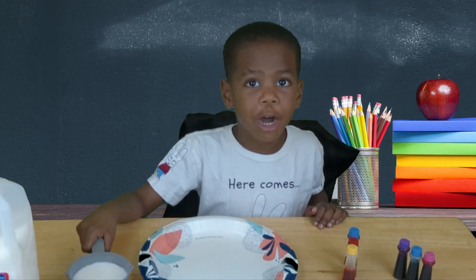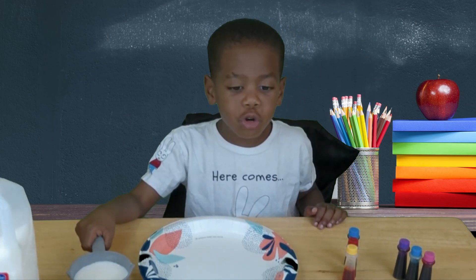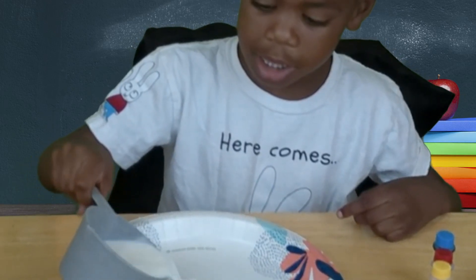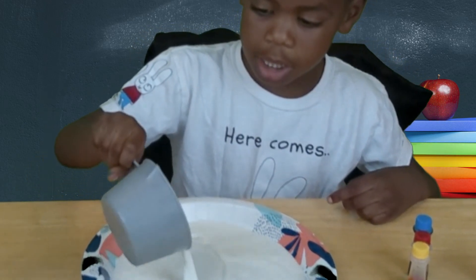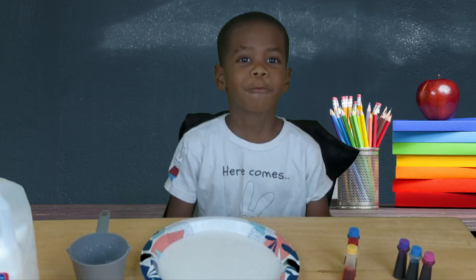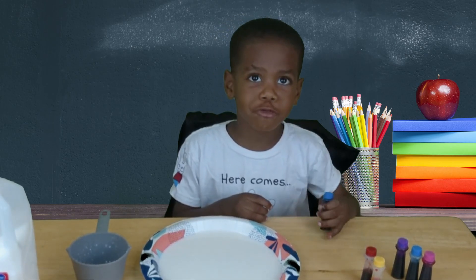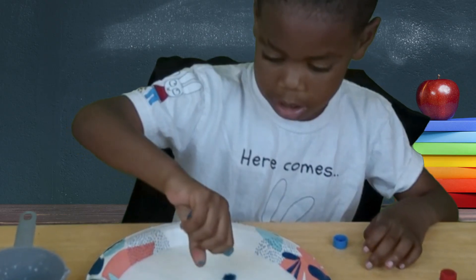First, we pour the milk into a shallow dish. Just like this. That's step one! Now for the fun part — color! I'm gonna start with blue. Here you go.